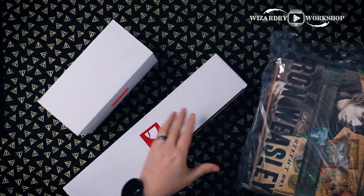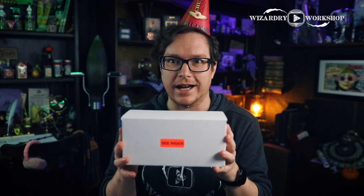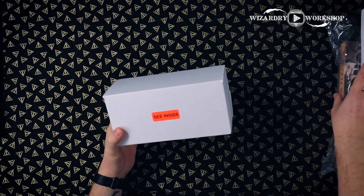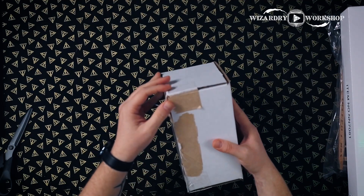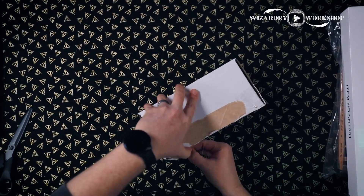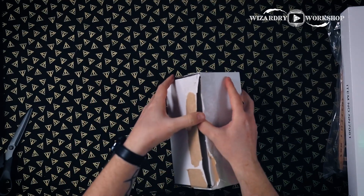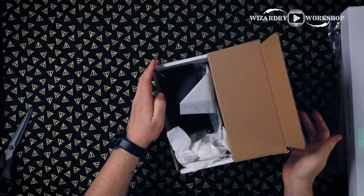Let's get into opening up these gifts that the Noble Collection sent over. There was also this box that says 'see inside,' and I'm not quite sure what's in here. If you don't know who the Noble Collection is, they do some really great replicas from movies such as Harry Potter, but they also do stuff from Lord of the Rings, and they did a Jumanji board replica which I got and it's amazing.